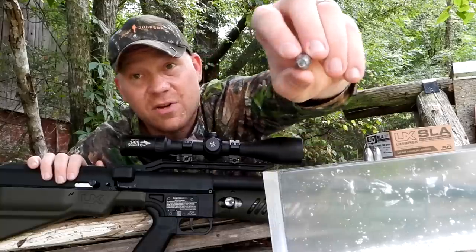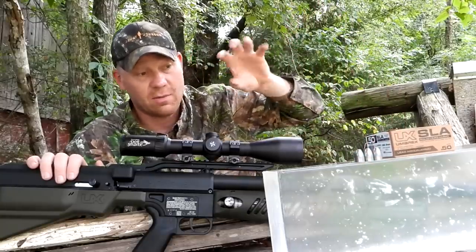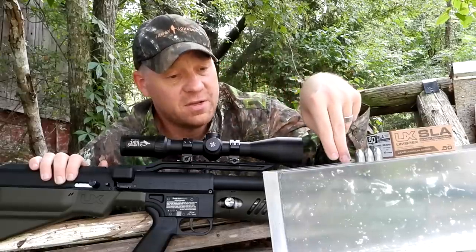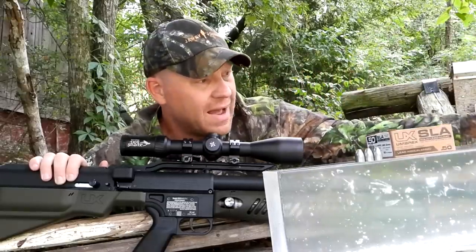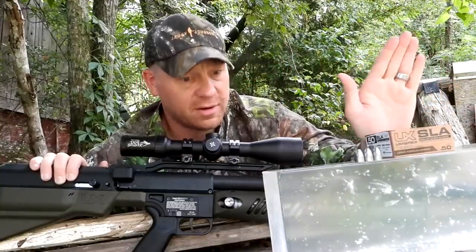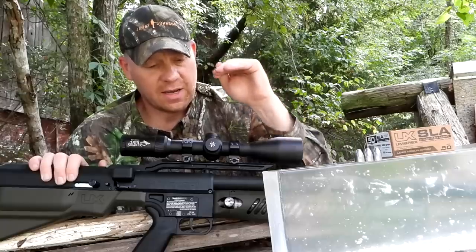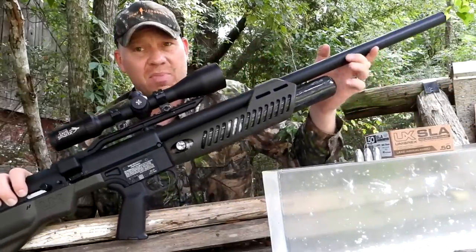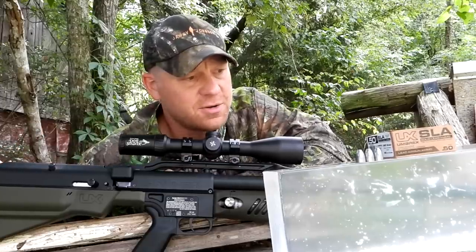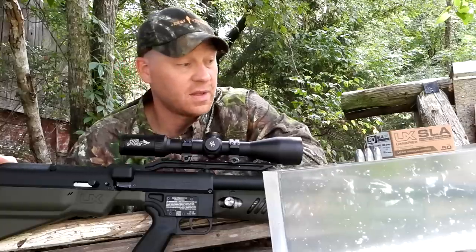I brought it out again today, got some gel melted down, and we're gonna see if we can catch these. I have no idea what's gonna happen — they're hollow points, are they going fast enough to expand? Or are they just gonna bore right through like a hard cast? We're fixing to find out. I've got this block and another one behind it just in case. I've got 4,500 PSI in that carbon fiber tank. I'm gonna go back to about 20 or 30 yards and fling them off-hand.